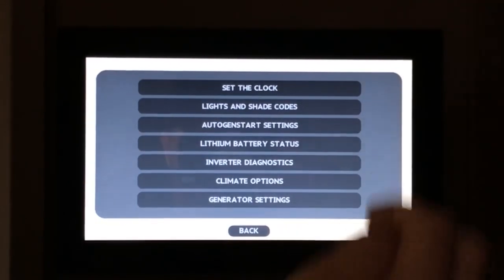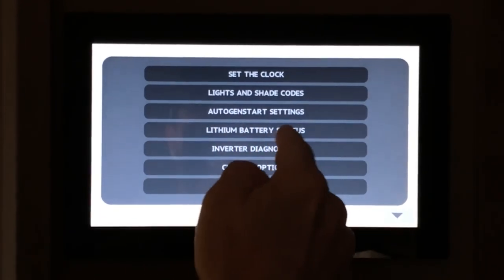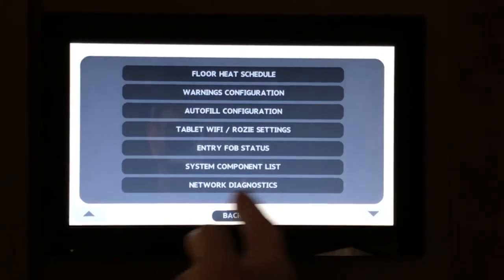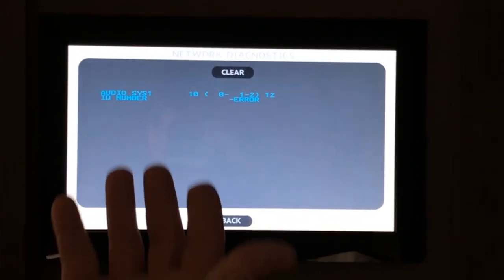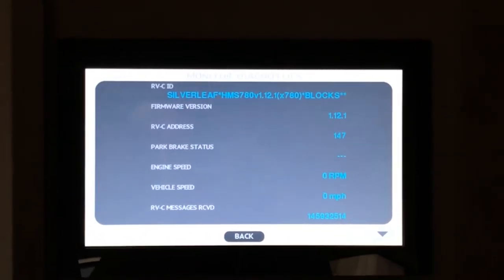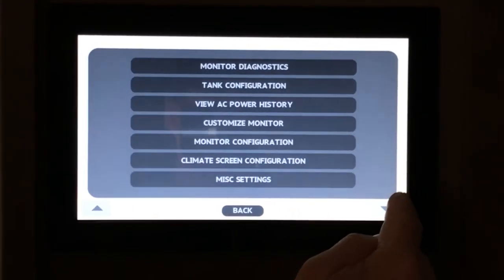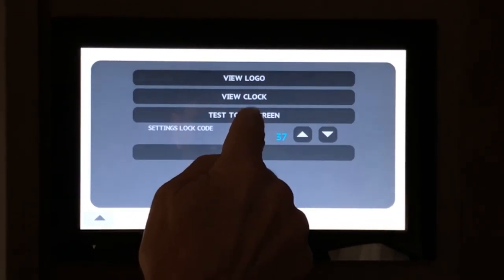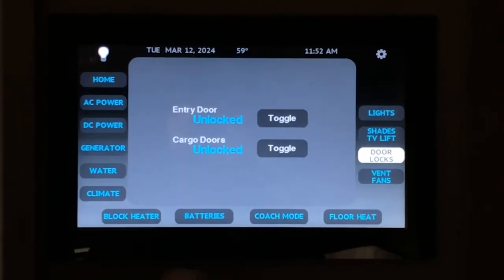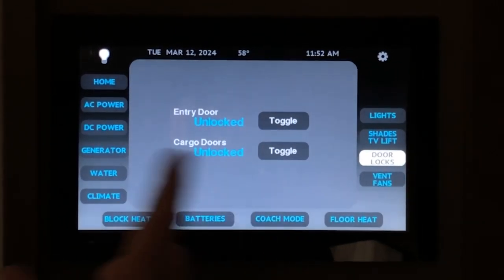The gear icon gives selections for setting the clock, auto generator start settings, lithium battery statuses, climate options, floor heat scheduling, auto fill configurations, network diagnostics, monitor diagnostics, monitor customization, and miscellaneous settings. The last page lets you view the clock and test the touch screen. That covers the general operation of these functions, but there is more detailed information in your owner's manual — we recommend reading it thoroughly.